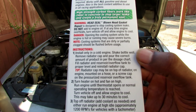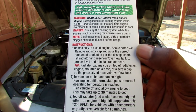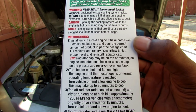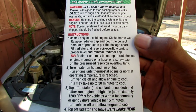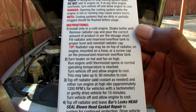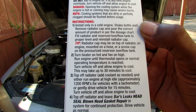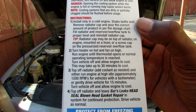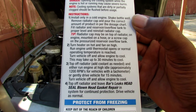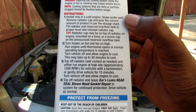It says: install only in a cold engine, shake well, remove radiator cap and pour the correct amount of product per the dosage chart. Fill radiator and reservoir overflow tank to proper level and reinstall radiator cap. Turn the heater on hot and fan on high. Run the engine until the thermostat opens or normal operating temperature is reached. Turn the vehicle off and allow the engine to cool — this may take up to 30 minutes. Top off radiator, add coolant as needed, then run engine at idle approximately 1200 RPMs or gently drive the vehicle for 15 minutes. Turn the vehicle off, allow engine to cool, top off radiator, and leave Bar's Leak Head Seal in the system for continued protection.